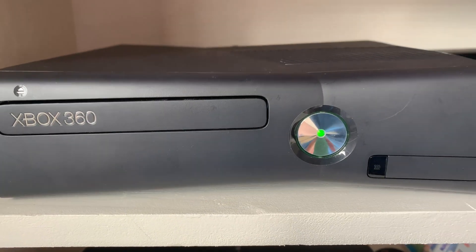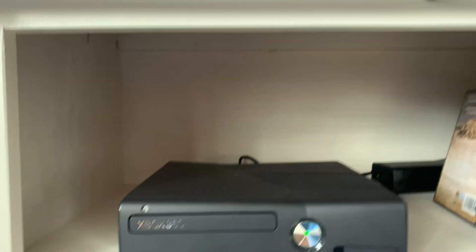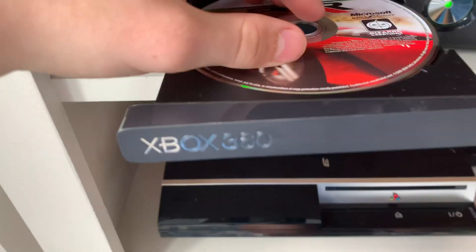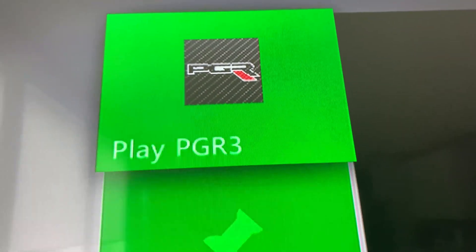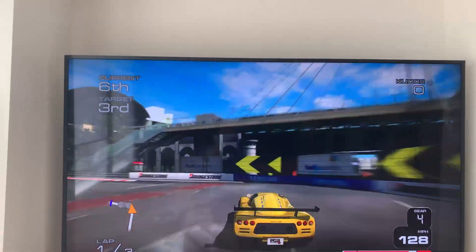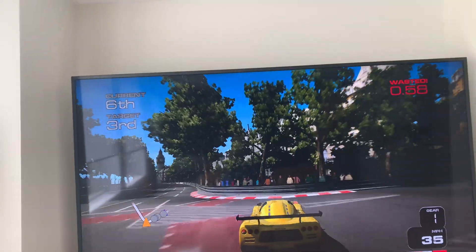Did the reassembly go well? Looks like it's working perfectly. Project Gotham Racing 3 going in — let's make sure the disk drive is working. Look at that, it's reading. And there we go, it's working perfectly. And I'm still very bad at driving a race car. Thanks for watching.